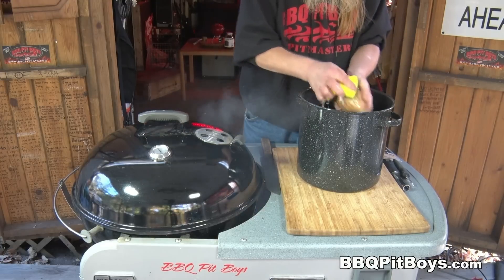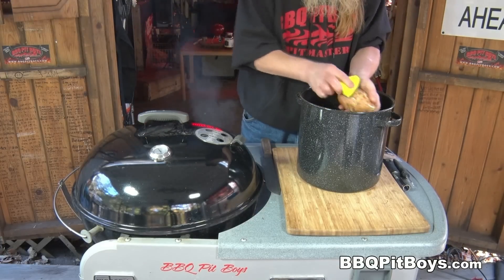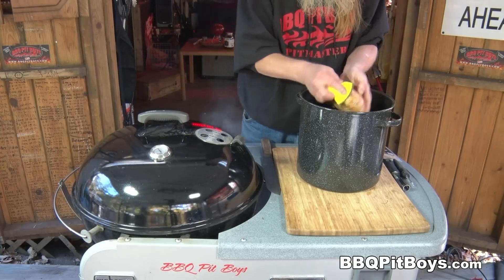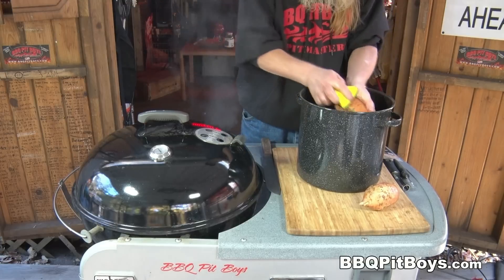What we're going to do is wash these up. We're going to wash the skins. We do not want to remove the skins in this — just take one of these scrubby sponges and get any dirt that's on the skins.